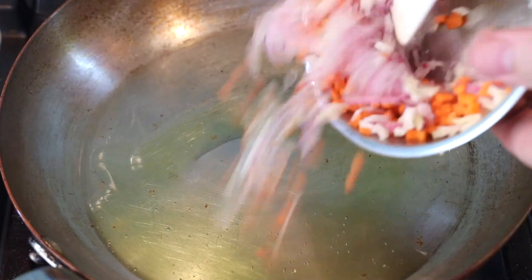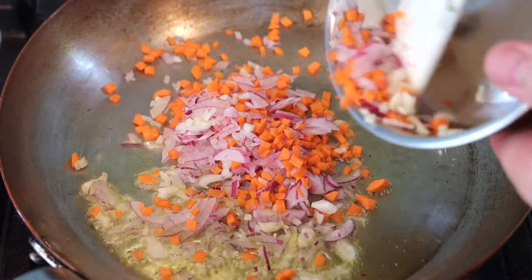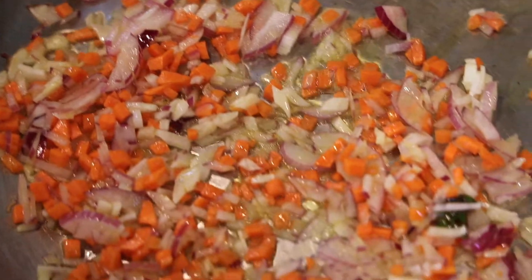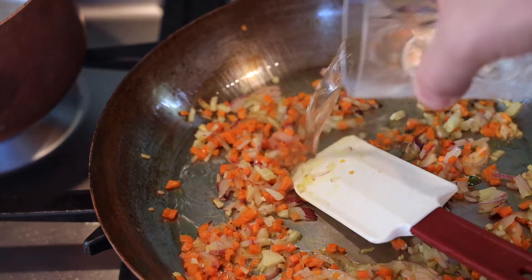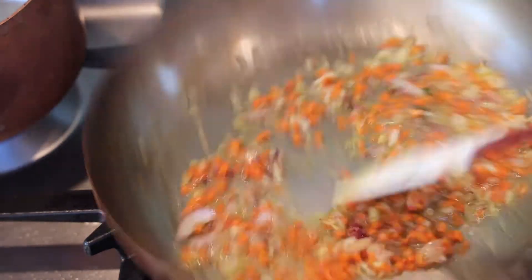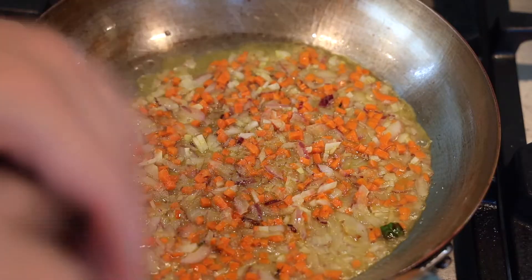Add a little more oil to your pan, and now we're gonna add the vegetables right to that pan. We're gonna cook them low and slow until they're nice and soft. If your carrots are still a little crunchy, you can add a little bit of water to the pan — about a quarter cup — and reduce that water all the way down until it's nice and dry. That should soften up your carrots significantly.